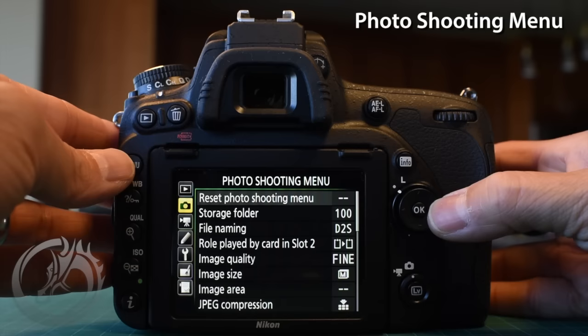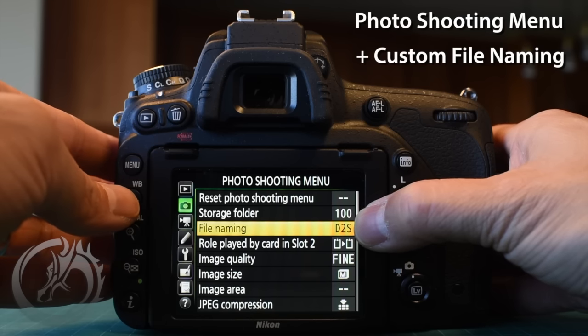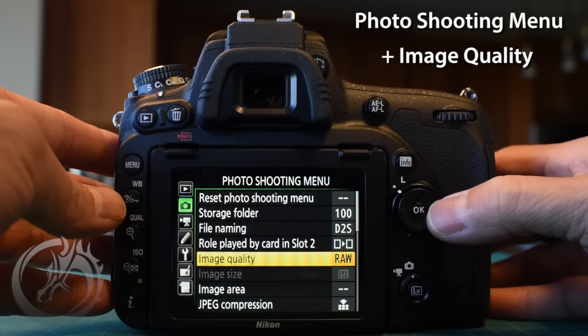Now we're in the photo shooting menu. Because we have multiple digital cameras, I like to change the file name to something unique to each camera. In my case D2 for Dave's second camera, D1 for the first, and Quinn uses Q1 and Q2. Right from the file name you know which camera took the image — if there's a dust speck or card write error, you know exactly which camera it came from and can address it easily.